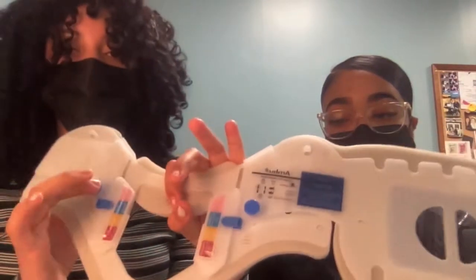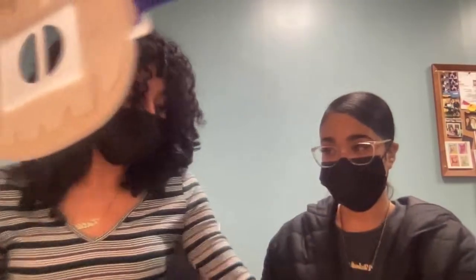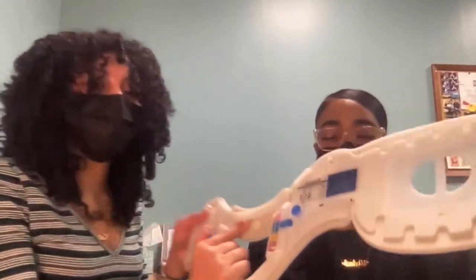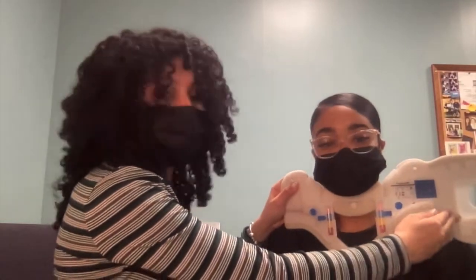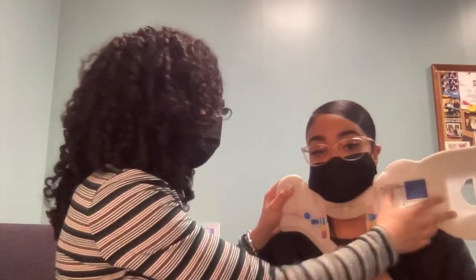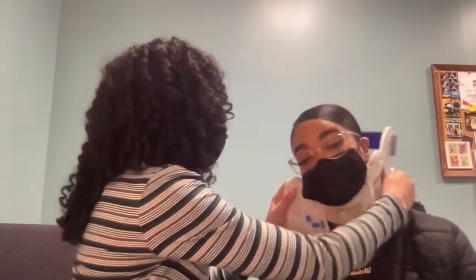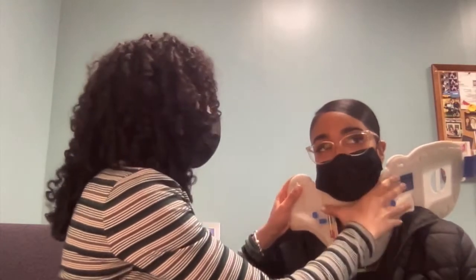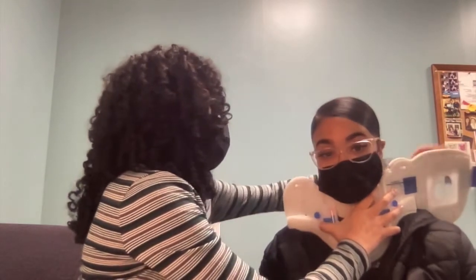Once adjusted, you always want to make sure it's locked. To put it on, stabilize the neck, hold it there, and make sure the front piece is in the middle. Then at the bottom, rotate it into place. It has to be 100% skin-to-collar contact to be effective.